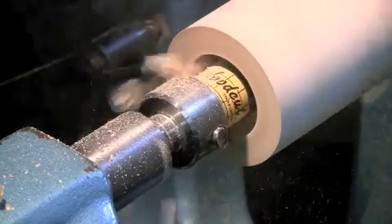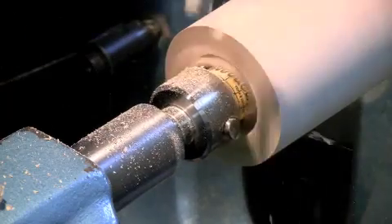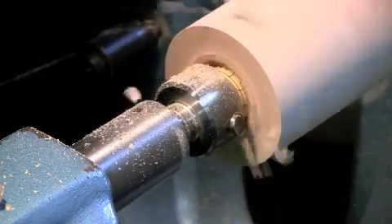Once you've drilled the main 25mm hole through the body of the mill, it will accurately drill both the first two holes to the correct depth in one operation.